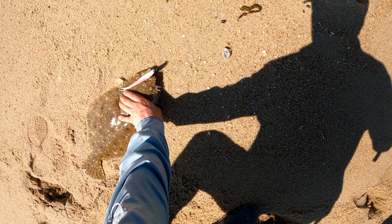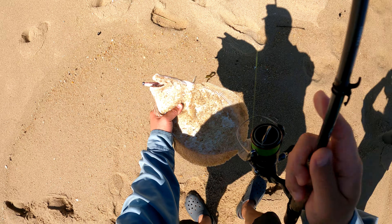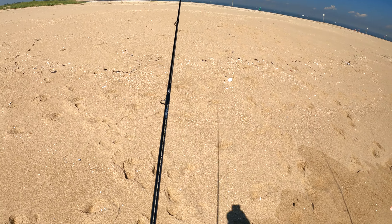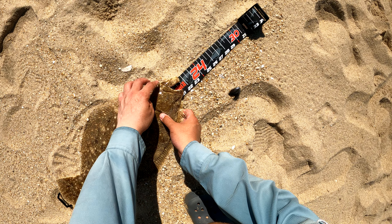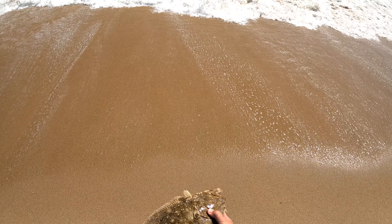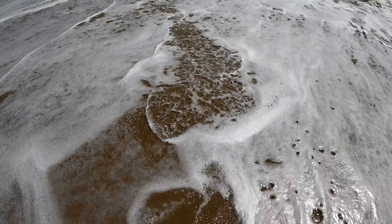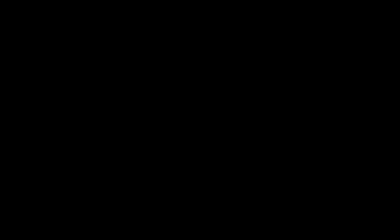In the last couple of years I've been holding private lessons for those interested in deep diving into the technique. Now I've launched the cooking and fishing website, and it will feature my complete virtual lesson course on light single jigging for fluke online. It's something I've spent a lot of time working on, so let's take a quick look at the site and how it lays out. Here's the main page — the CNF spinner blade will have its own video later on.